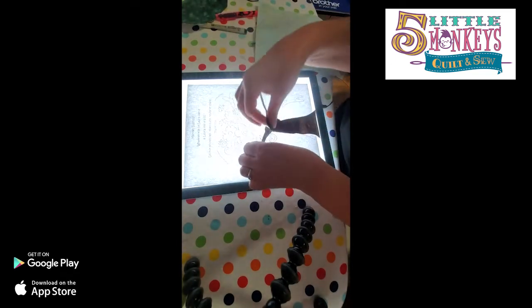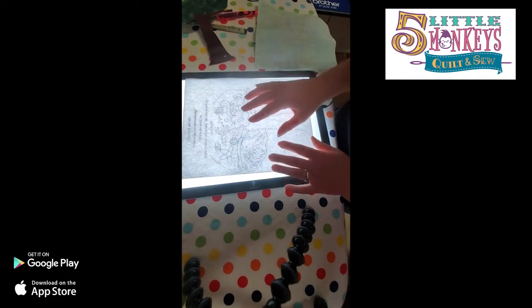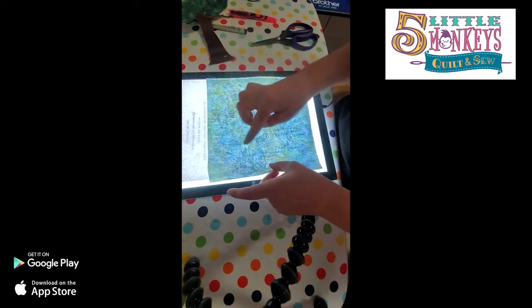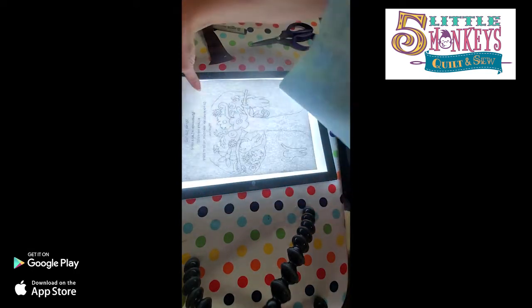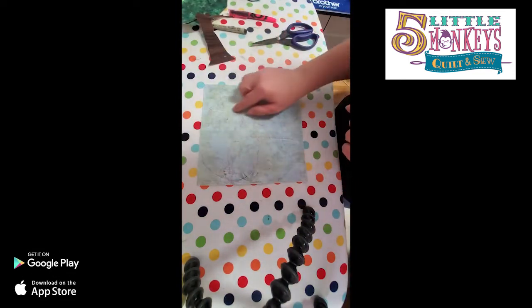It doesn't really matter on a project like this because it doesn't matter if the monkey's on the right or left. But if that freaks you out, this is another reason I like having a clean copy - I can flip it over. I flip the pattern over and just loosely traced out the tree and where the branches go onto my background fabric. This is where the adjustable light comes in really handy - I can turn the light up really high and really see it through the printed fabric.